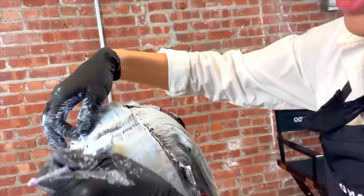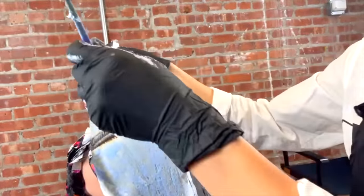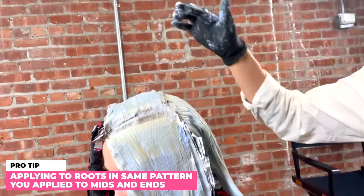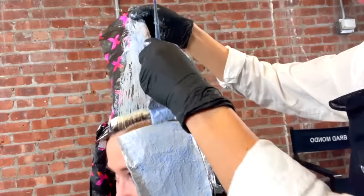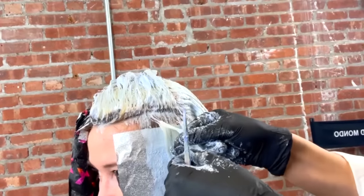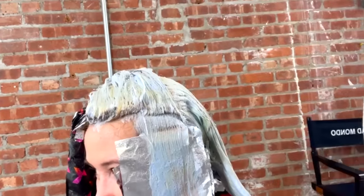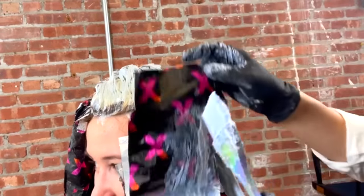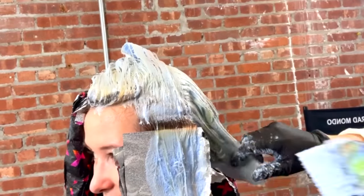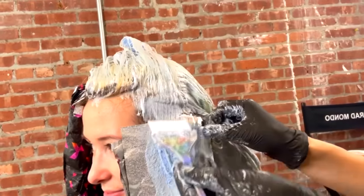This is your chance to fix any problems — if you see you missed a section, put more lightener on it. Everything is lifting really well. Make sure you're doing the root sections in the same pattern you applied the mids and ends. I like to really pack on the lightener. This is also your chance to check on the elasticity of the hair — do a little tug, make sure it's still strong. Any flimsy, elastic feel means the hair is about to break off, so take the lightener off immediately. Monitor the first strands you applied and make sure it doesn't get too light.